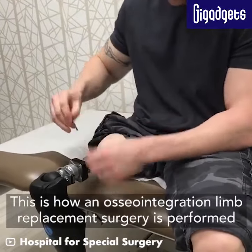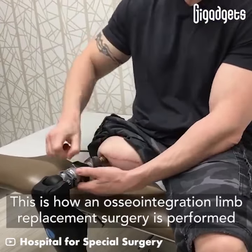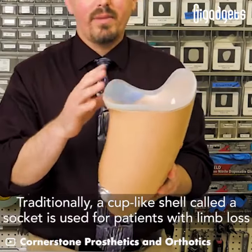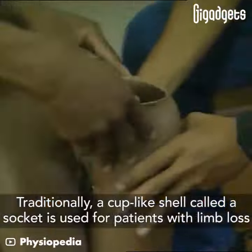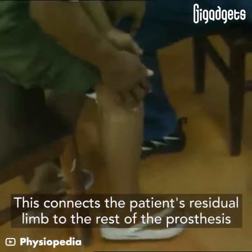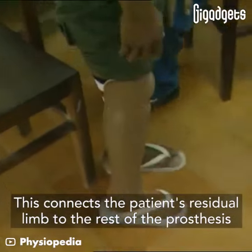This is how an osseointegration limb replacement surgery is performed. Traditionally, a cup-like shell called a socket is used for patients with limb loss. This connects the patient's residual limb to the rest of the prosthesis.